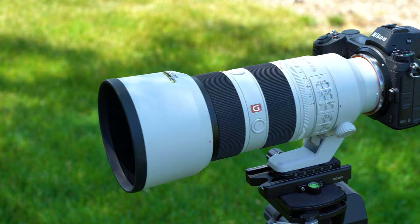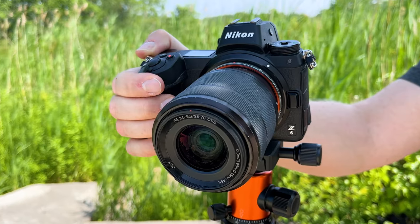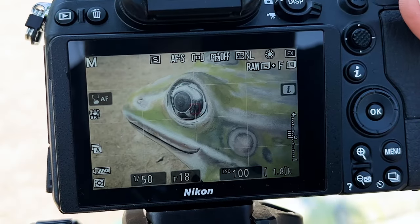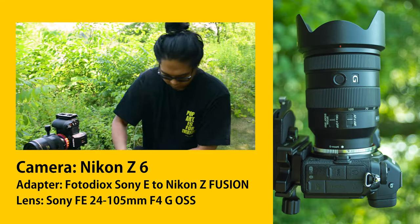Communication pins in the adapter allow the lens and camera to talk to each other. This means you can electronically adjust the adapted lens's aperture, control autofocus, and even power in-lens image stabilization.